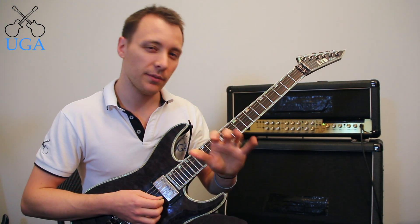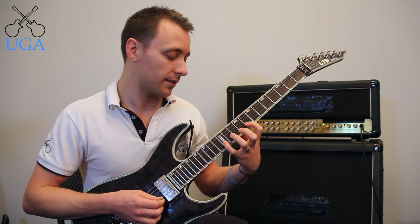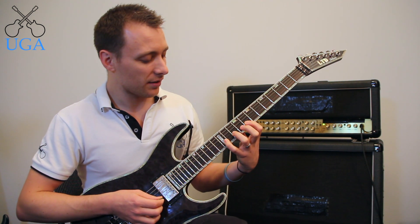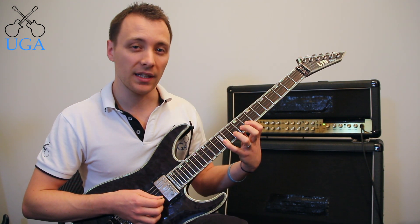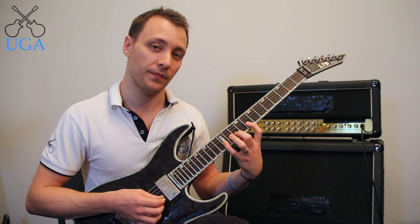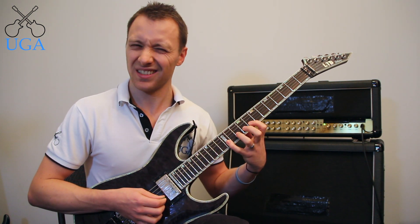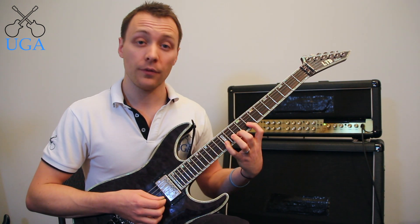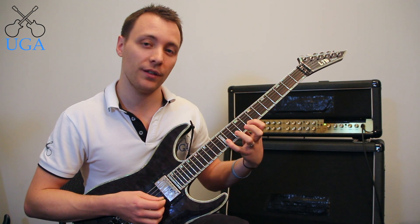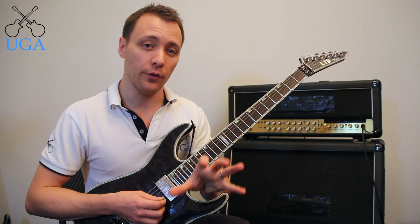For shape three this one can go either way. I'm using 8, 10, 12 with index, middle, pinky. Some people prefer index, ring, and pinky. I think the stretch from your ring to your pinky is much harder than from your middle to your pinky or from your index to your middle, so I would opt for index-middle-pinky and that's what I recommend. However, many guitarists play it the other way with their ring finger on that 10 instead of the middle. Find what's comfortable for you and stick with that.